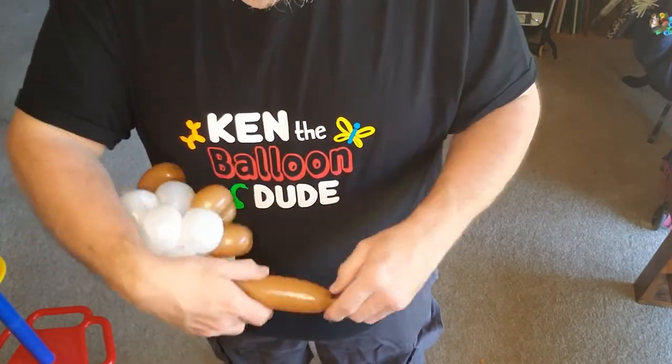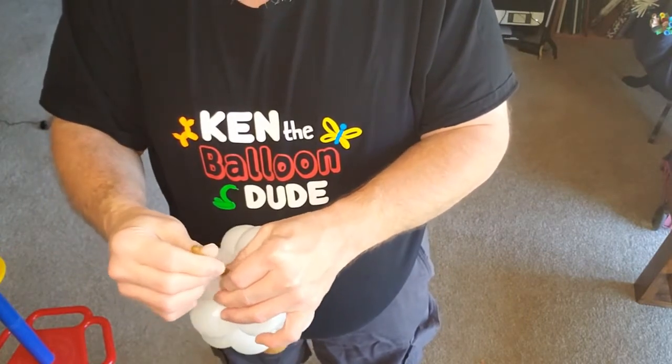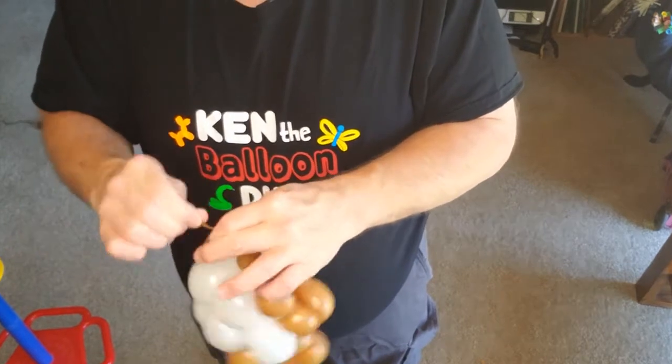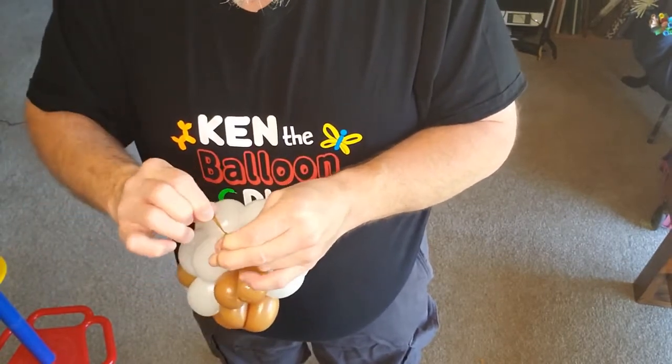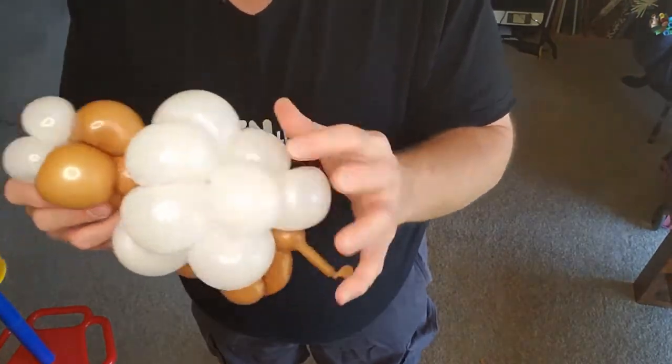I'm gonna make a small bubble there, deflate but don't let it all out — just make a little notch at the end. So he's got this little tail.